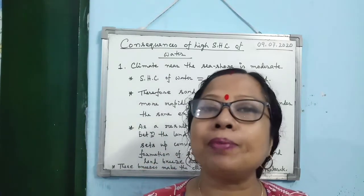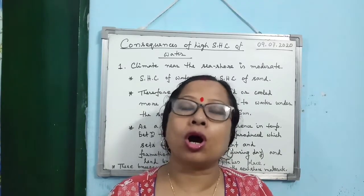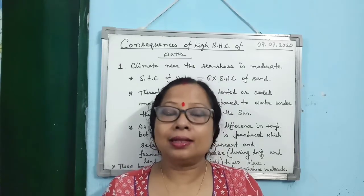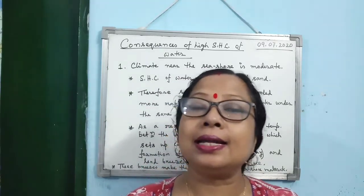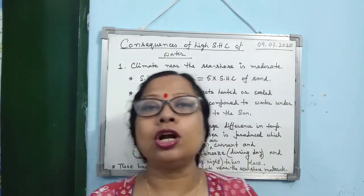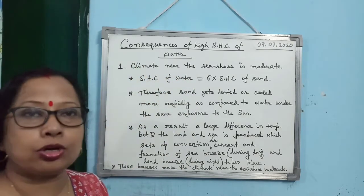During nighttime, sand cools down faster. So at night, the sand is cold and the sea water is still warm. The air above the sea water becomes hot, lighter, moves up, and creates a low-pressure region. The cold air from the land then rushes towards the sea, forming the land breeze during nighttime. This formation of sea breeze and land breeze makes the climate near the seashore moderate.